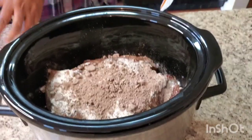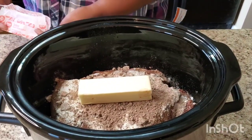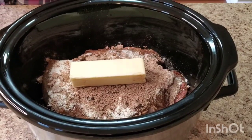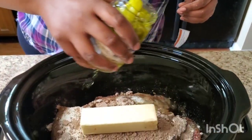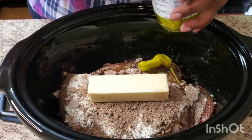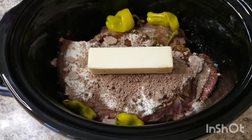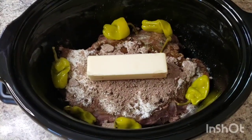Get yourself a stick of salted butter — put that right on there. Don't melt it or nothing, just put it in there like that. Trust your girl! Then you're gonna get some whole pepperoncinis. You can pour a little juice in there if you want to, and just sit them around there — however many you want.